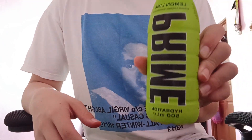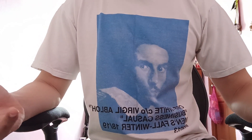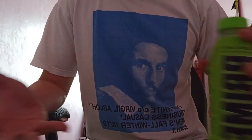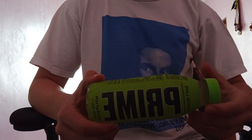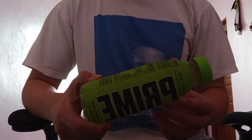I'm going to be taste testing Prime. I know you might be thinking I'm a little bit late to this — it's been released for like how long already? And it's like one of the first few flavors, lemon lime. But the thing is, I'm in Brunei, and it's very hard to get here. We have scalpers selling it for like $20 a bottle, and you can only get this at one place all the way in Nafi, which is in KB.